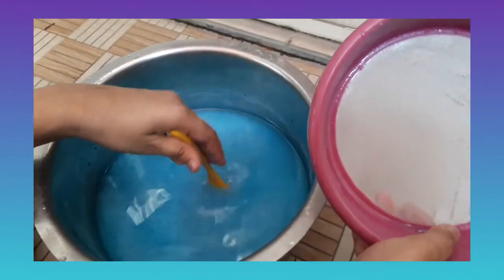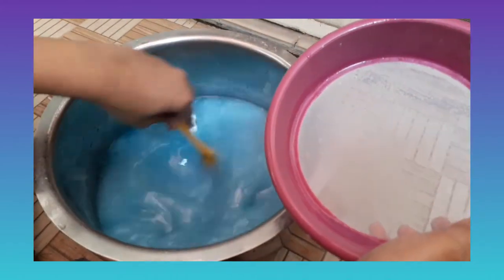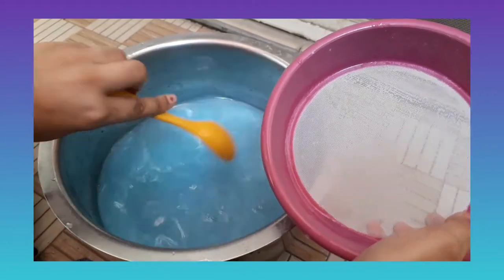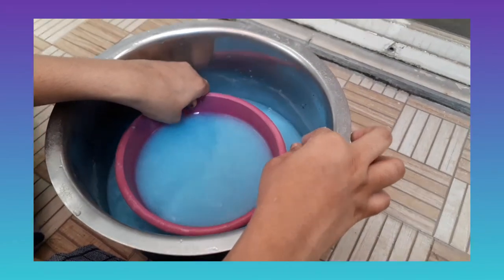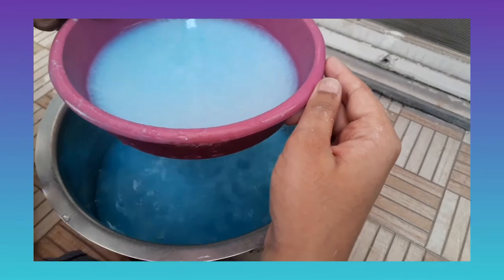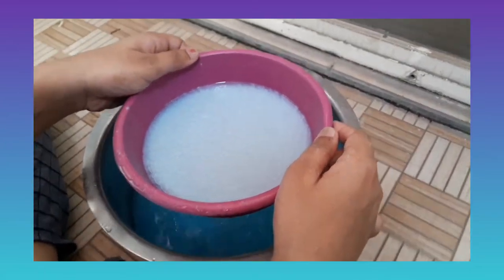I have added the whole mixture to this container. This is a very fine strainer, as you can see. Now I am going to mix this first, and then I am going to dip the strainer — keep it a while as the water drains. Now this is our paper forming, as you can see.